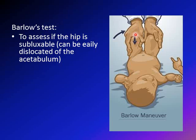In the Barlow test, the newborn's knee rests in the palm of the examiner, the thumb is on the medial aspect, and the lateral four fingers are on the lateral aspect. Both knees are held at the same time, but you do the test one side at a time. You bring the leg inward — adduction — and then push posteriorly. The idea of the Barlow test is to see if the hip is subluxable, meaning whether we can get the hip dislocated easily from the acetabulum.